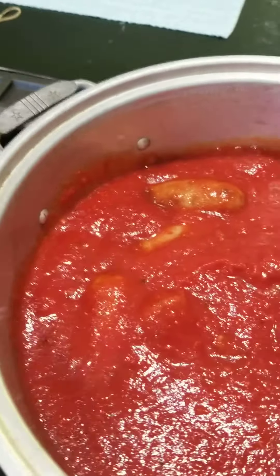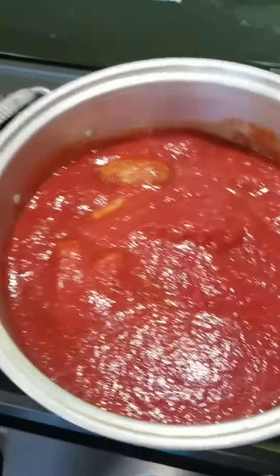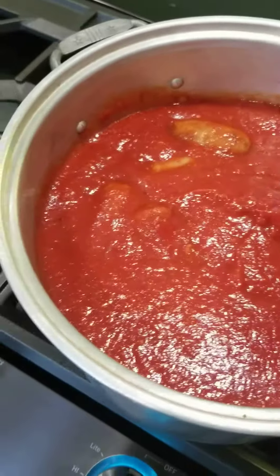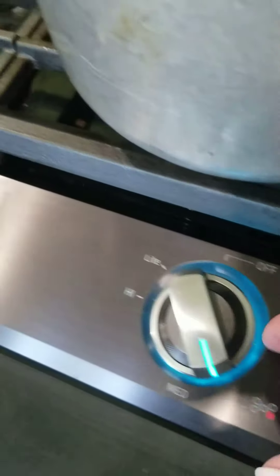I kind of seared them and then I put — well, I'm making for a lot of people so I did six cans of tomatoes in there. It's on pretty low if you don't want it to start splashing all over the place, and it's gonna cook for a while.